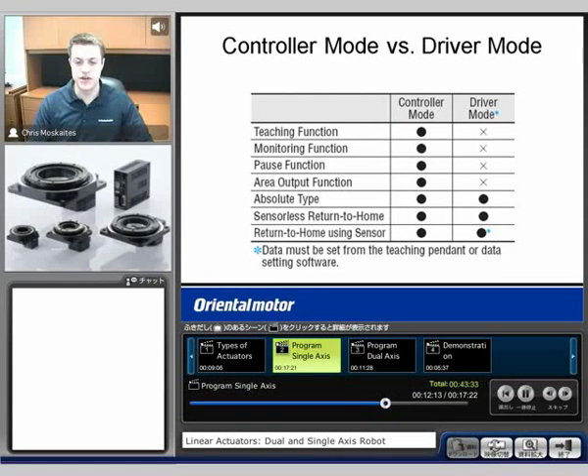There are some functions that we can do in controller mode and not in driver mode. This chart right here shows what we can do with controller mode, which is all these options. In driver mode, we are not able to do the teaching function, the monitor functions where we can see the I/O, and there's also a pause function that gets used with controller mode where we can't do that in driver mode. And also the area output function.